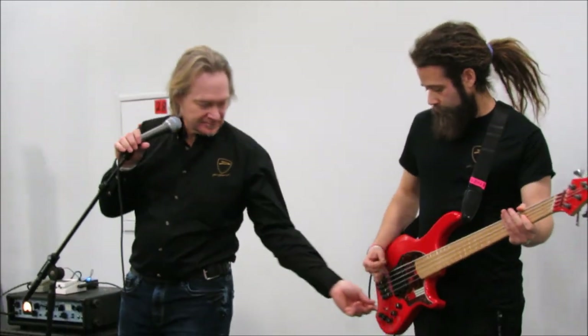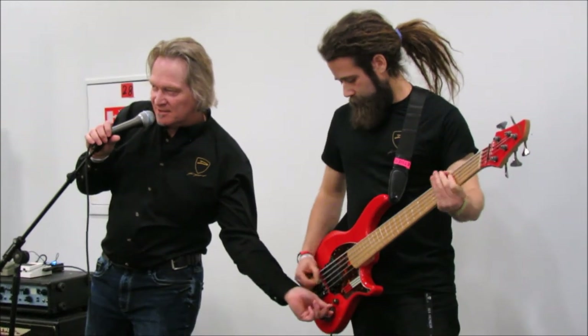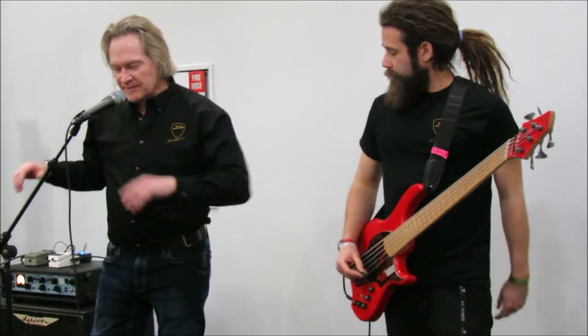If you're playing with a pick, series is a much more effective tone because it just grinds through. Pick style is becoming more and more popular, and series is a setting you can have your luthier rewire your bass for. Our basses come with a switch that allows you to just dial it in on the fly.